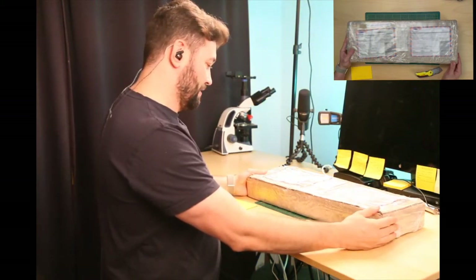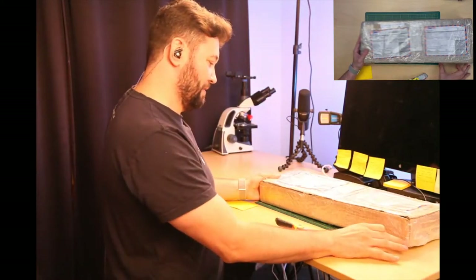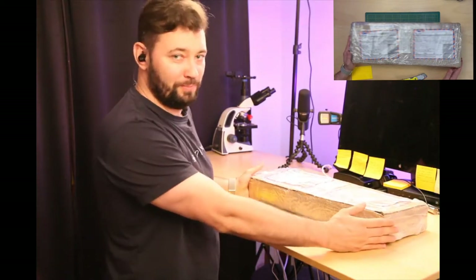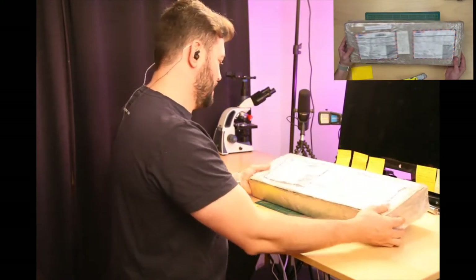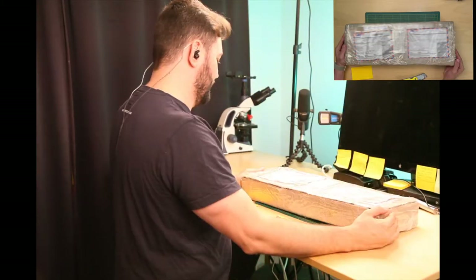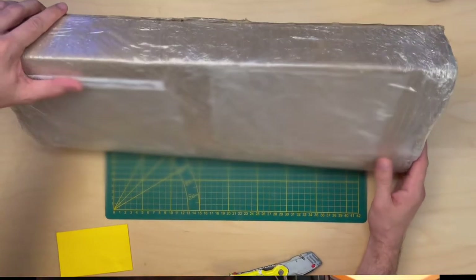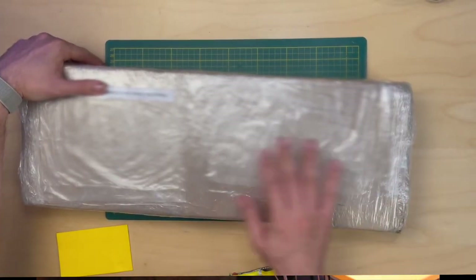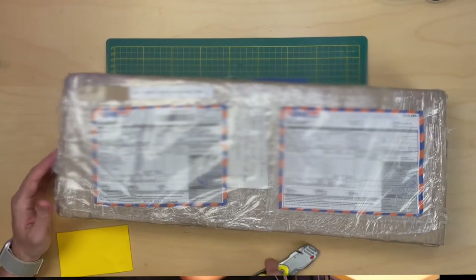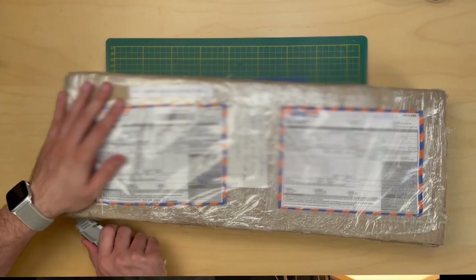This is the box — about 54 to 55 centimeters long, and it says it's 3.45 kilos. It's been traveling for quite a while. You can see there have been some stamps here — customs were done on this box. But let's get into it and see what we have inside.